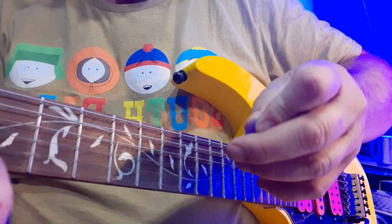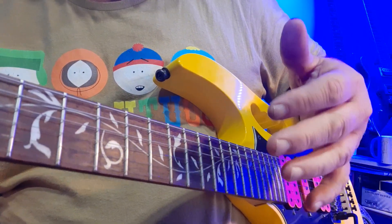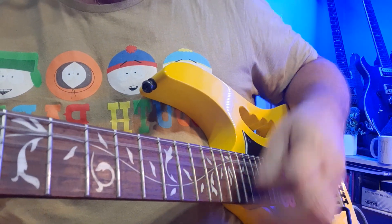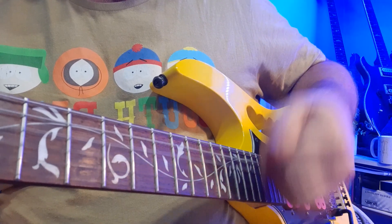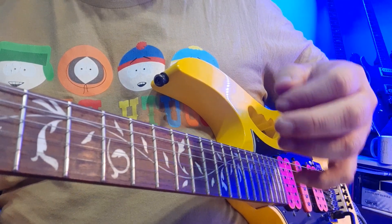You're welcome to use a pick to strum, but I prefer to use my fingers for very fast strumming patterns. This is an opinion and preference, not an absolute. With a pick it sounds like that; with fingers it sounds really similar — a slight, subtle difference if you listen very carefully.